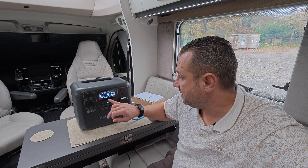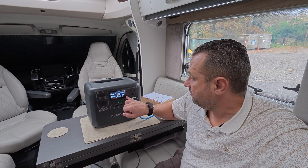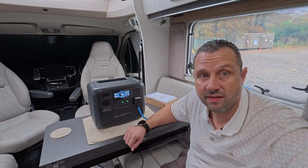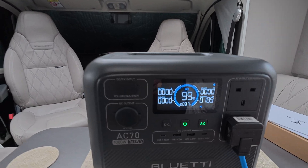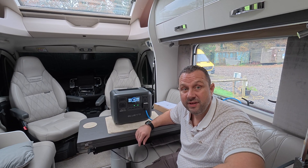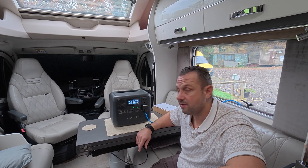You just push and hold the AC button and it's now on. We're at 99% charged. At the moment the van is actually drawing in 191 watts, which would just be for charging up the batteries. We're going to start using it now and see what 240 volt items we can run in the motorhome.